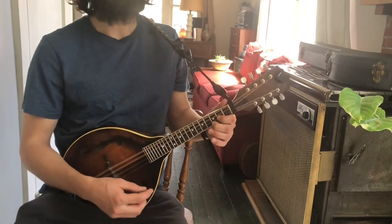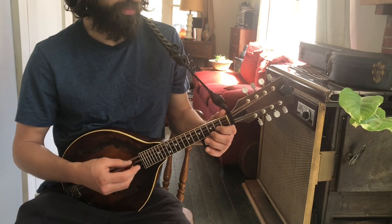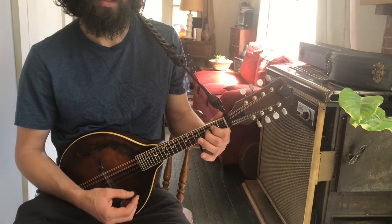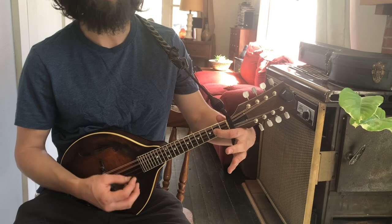All right, here we go. Old Yeller Dog, I'm a trottin' through the meetin' house — chords in the key of G. So we've got G, D, C, and E minor, which I'm just going to use one finger for.